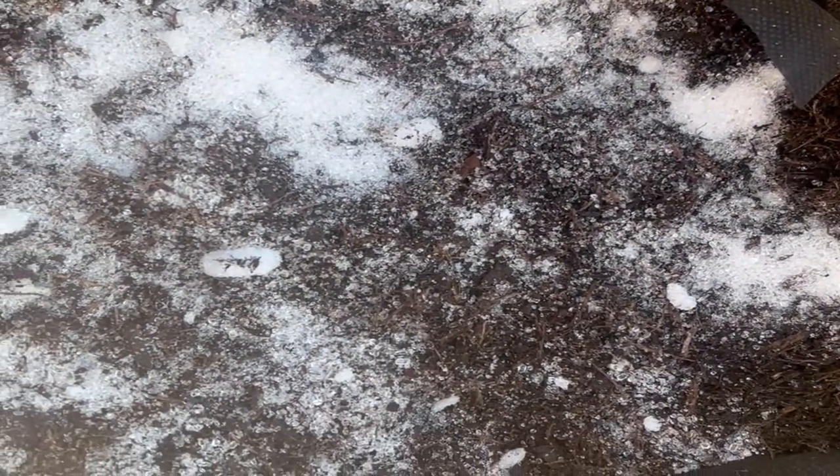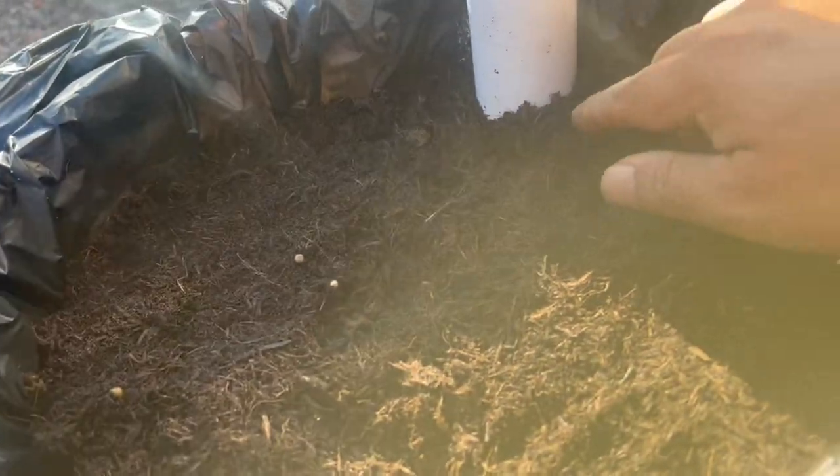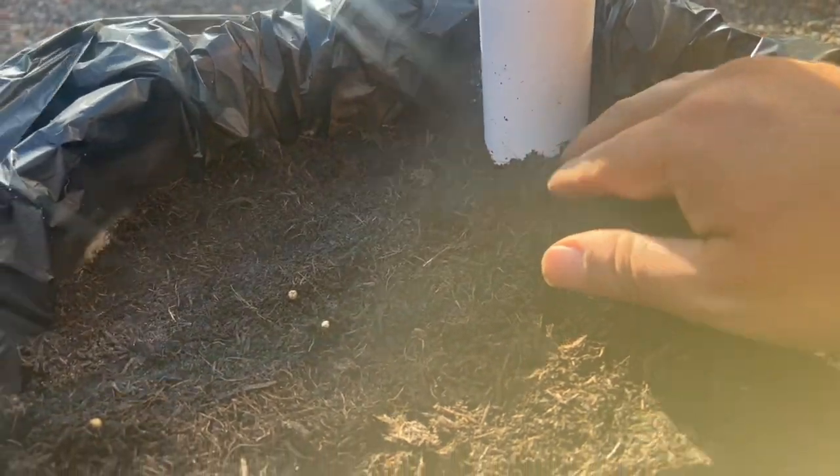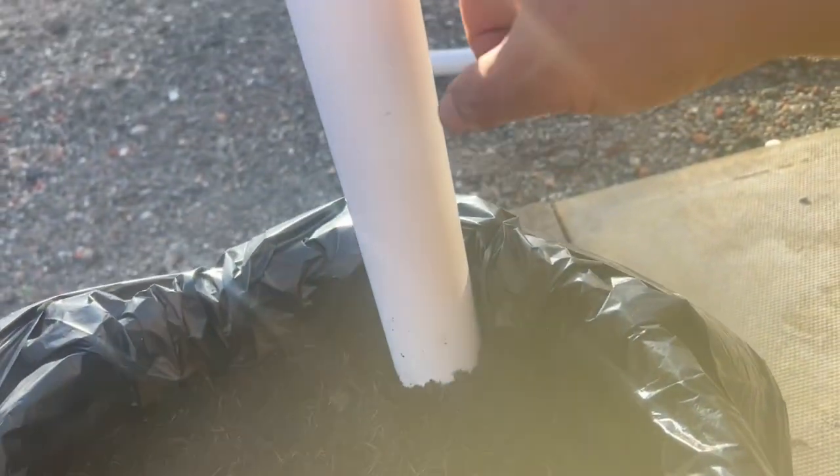I've got some Epsom salts — magnesium sulfate — a few handfuls spread around, and that's about halfway to the top. I've got about two inches until the top is full. All I have to do is fill that reservoir up to this point with the fill hole here.